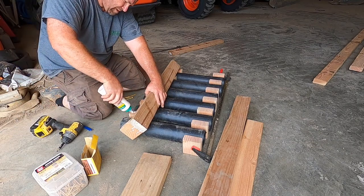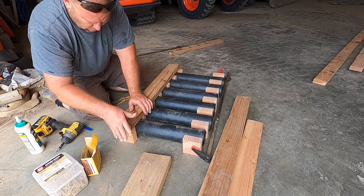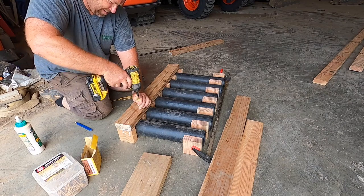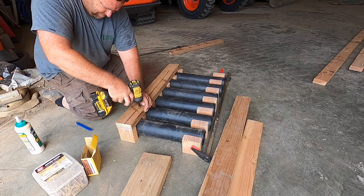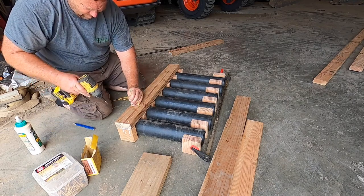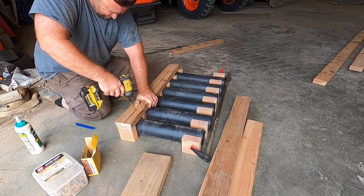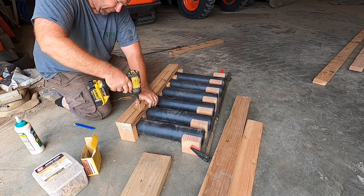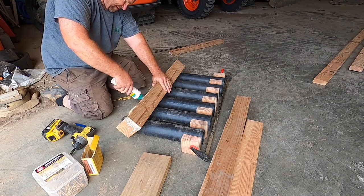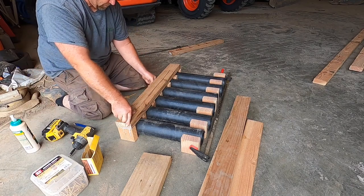I don't know if you guys like my firework prep stuff, but I needed a new artillery shell rack, so figured I'd build another one and show you guys. This isn't going well at all on camera. You've got to keep the bottom flush because I'm going to put a two-by-six on the bottom plate there. I'm just using waterproof type bond again - I don't know if it needs it or not.